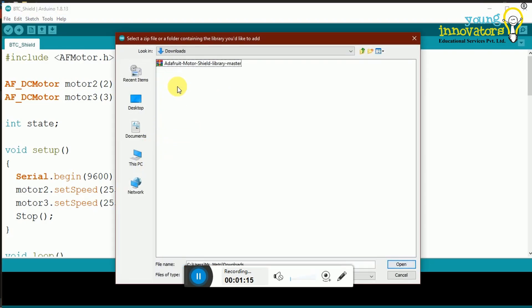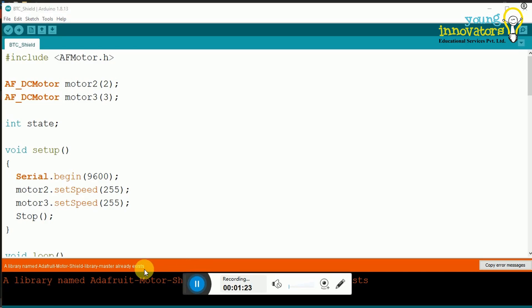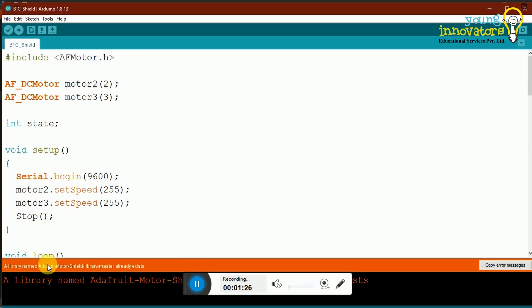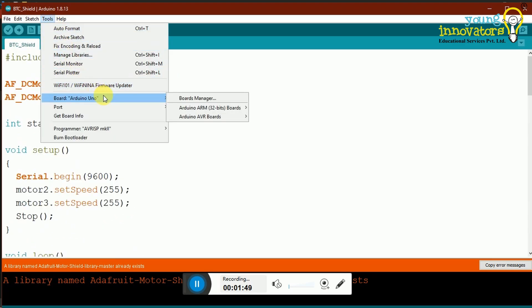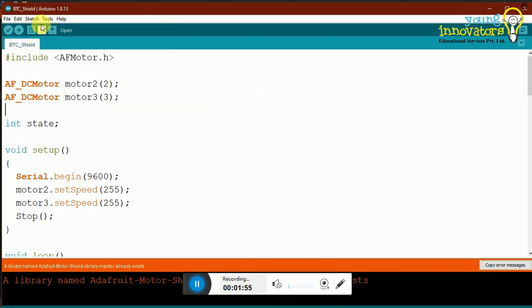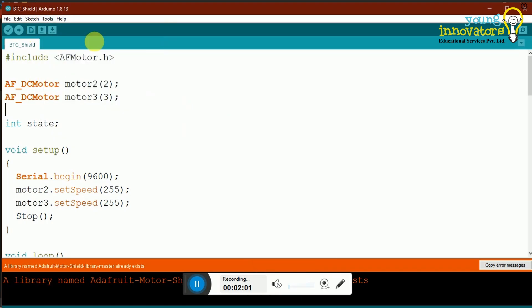Alternatively, you can also do this by going to Tools, Manage Libraries, then Add .ZIP Library. In the file dialog that appears, navigate to where you downloaded the zip file and select it. Click Open and the Arduino IDE will automatically install the library. Click on Tools on the menu bar and make sure that the board is set to Arduino Uno. Also make sure that the port is the port that you've connected Arduino Uno to — here it is COM10. Once all of this is done, you can upload your code.